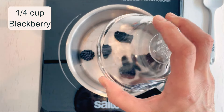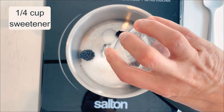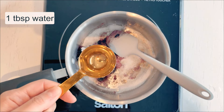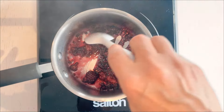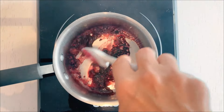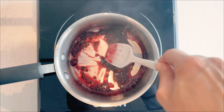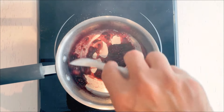Let's get started. When making the blackberry coulis, I throw a quarter cup of blackberries, a quarter cup of sweetener, and a tablespoon of water into a pan. The water helps melt the sugar and gets those blackberries juicing, which makes our coulis super flavorful. I cook this mixture over medium heat until the blackberries are soft.